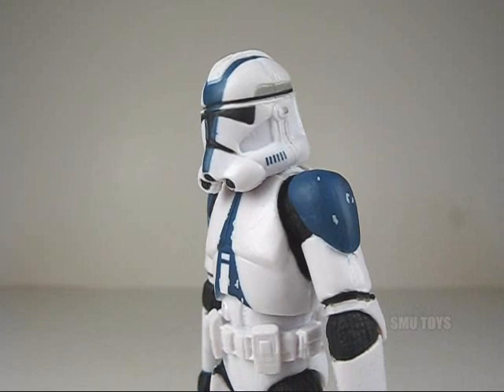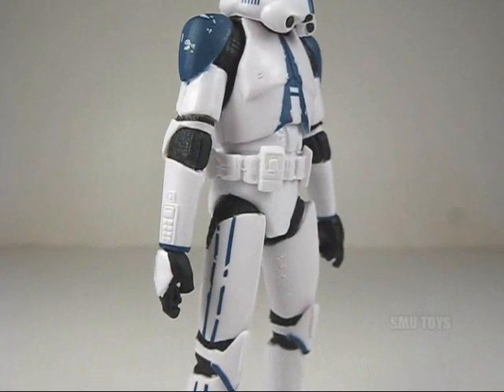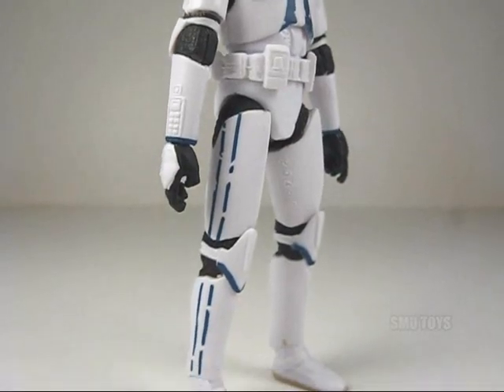There's a ton of articulation on this figure. There's articulation on the neck, the shoulders, the elbows, the wrists, as well as mid-torso, the hips, the knees, and the ankles.